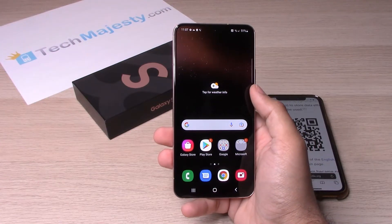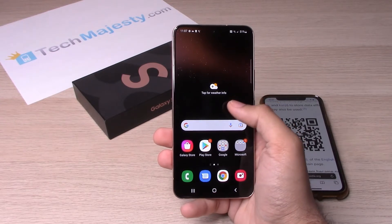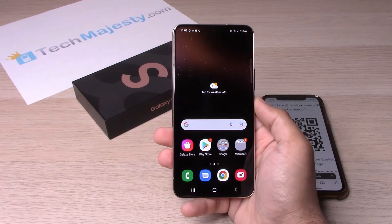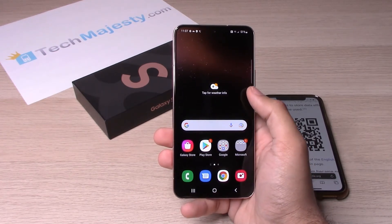So this year Samsung has changed it up a little bit. On the S21 last year you had the option to turn on and turn off the pre-installed QR scanner on the phone. This year on the S22, Samsung has already made the QR scanner on by default.